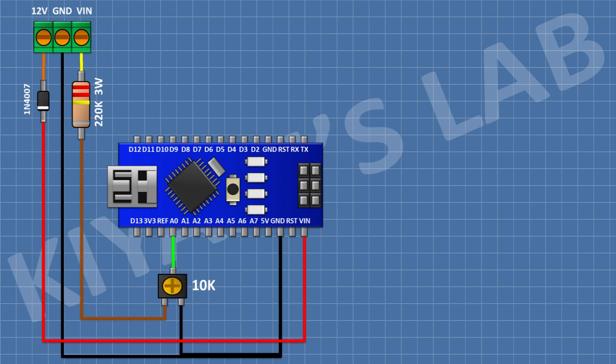After that I'm gonna connect a 10K trim pot and connect its one side pin to the remaining pin of the 220K resistor, its other side pin to ground, and its center pin to the A0 pin of Arduino. After that I'm gonna connect a 10 microfarad capacitor and connect its positive pin to the second pin of the 220K resistor and its negative pin to ground.